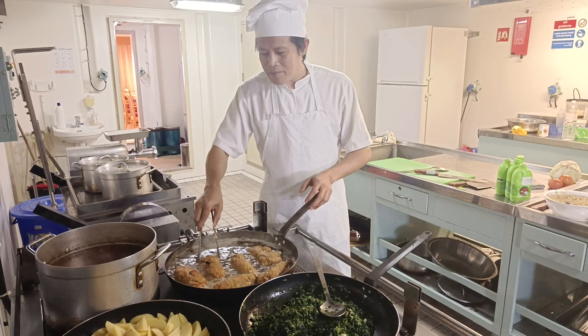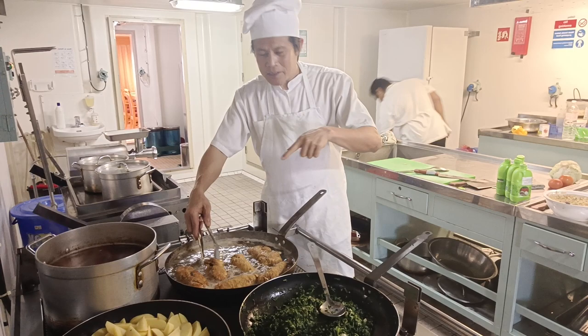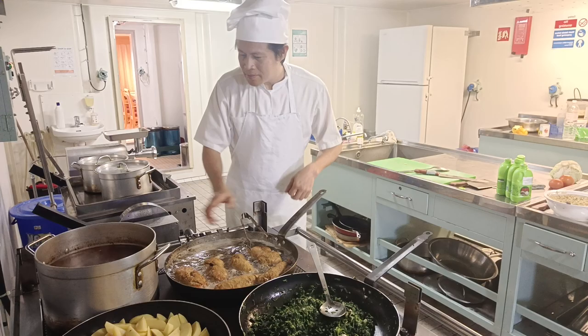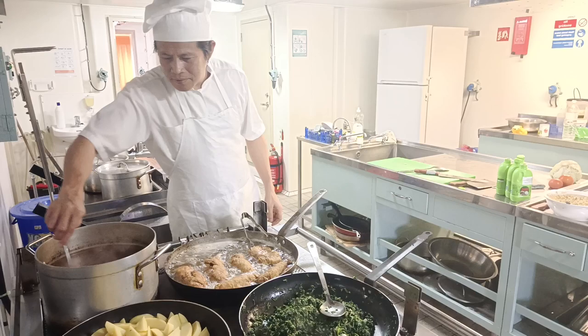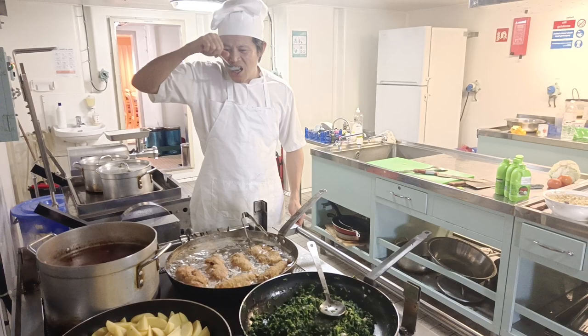You must be happy with what you are doing — simple things, but do them happily. I show you my own simple style, and I'm happy for that. Now here is the borscht soup — perfect.